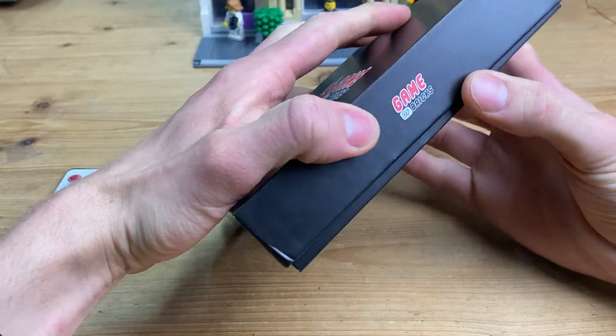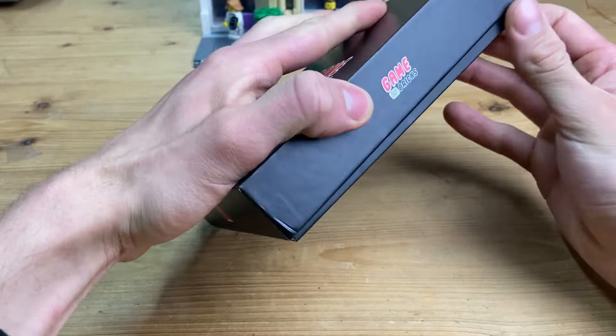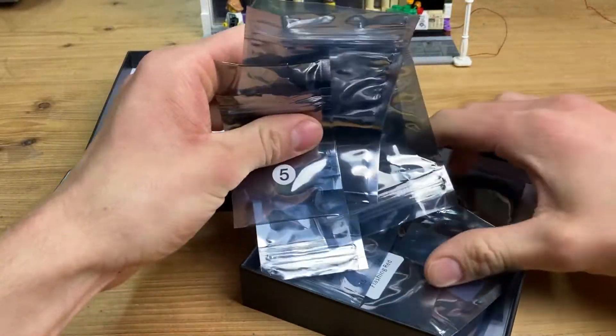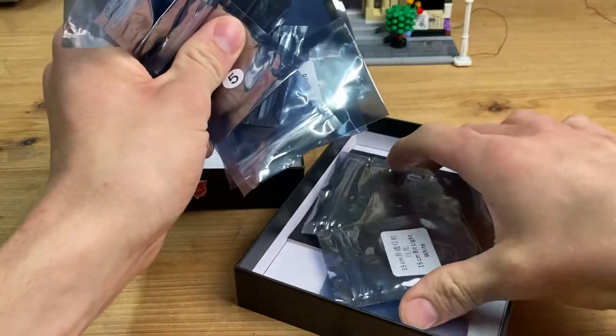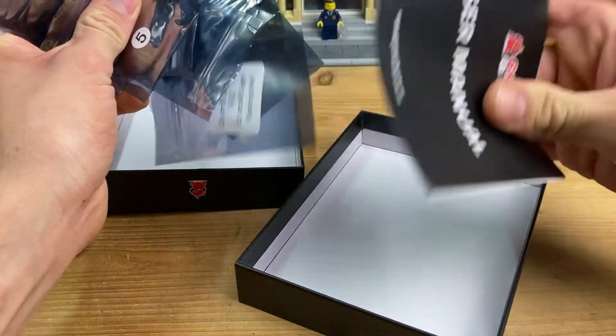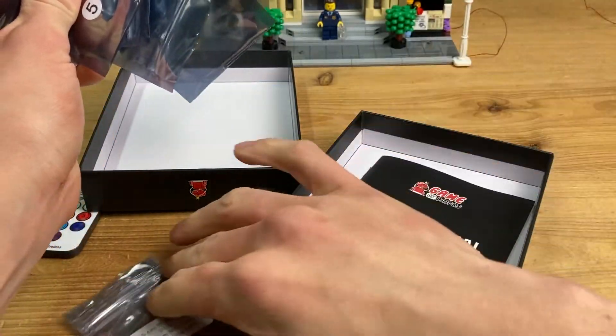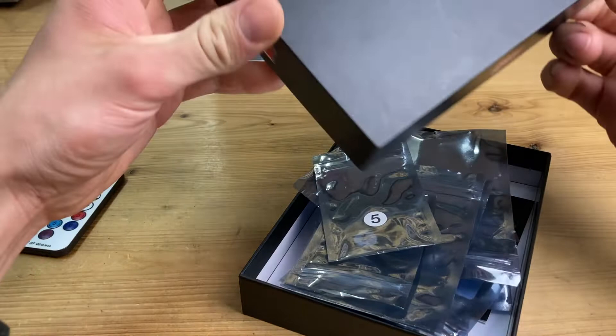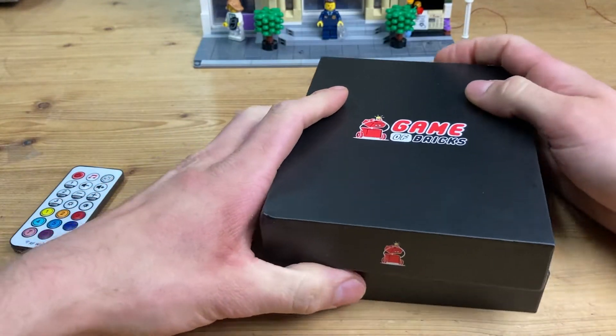First off, we got this box here — a very cool looking box. It opens up like this, kind of like an iPhone box, and it's filled with a bunch of little plastic bags which feature all of the cords, the light bricks, and all that stuff. Then we got a general user manual in here.